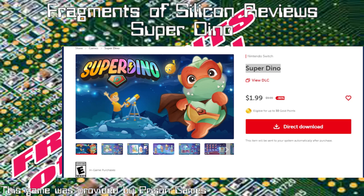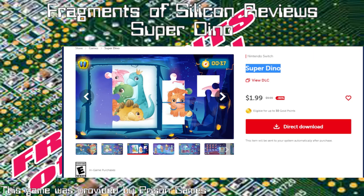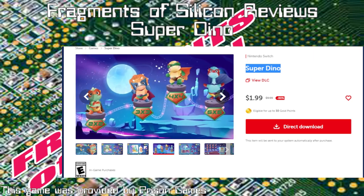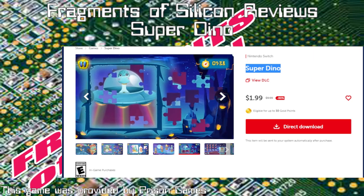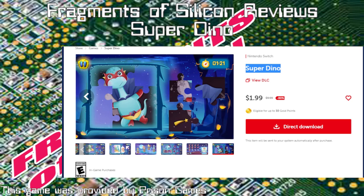All right, welcome to the third review of the evening. Up this time is Super Dino. You choose from a variety of available pictures and place the puzzle pieces together to reveal an illustration — that is their typo. When you feel ready, try increasing the difficulty level to earn all of the badges.